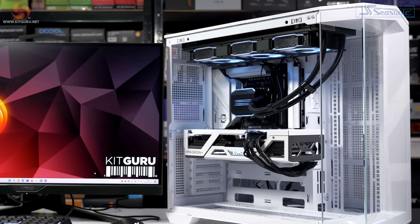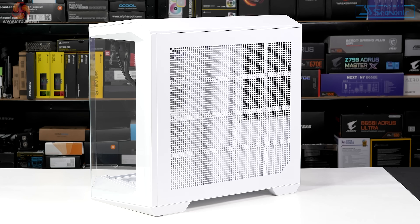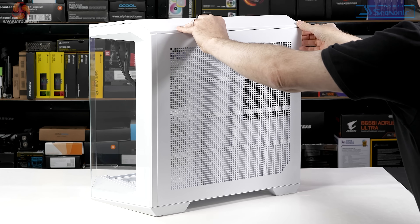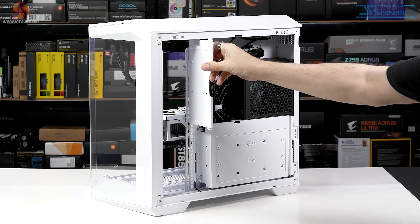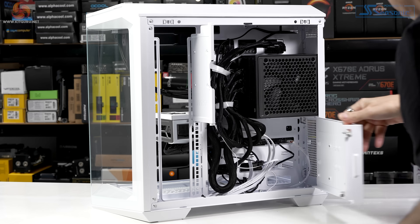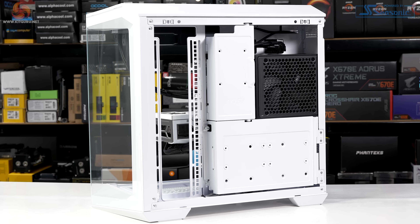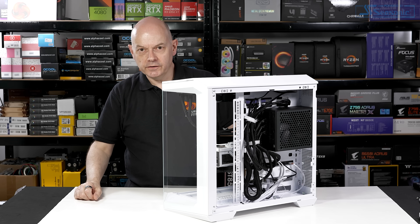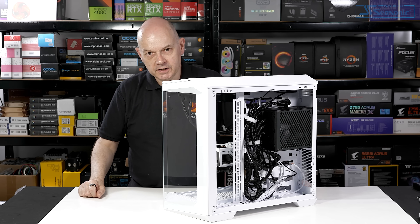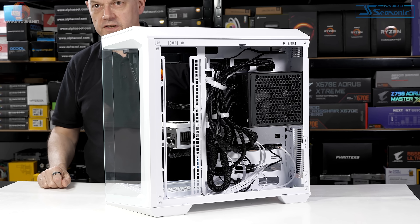The CPU cooler is a Phanteks Glacier 1360 D30. Looking in the right-hand compartment at the power supply and cabling: we shut the PC down, remove the right-hand side panel, and can see almost nothing behind it. Opening the doors that cover the cables reveals quite a mess — in other words, cable management simply isn't required to make everything look neat and tidy. The ability to hide all the cables in the right-hand side and out of view of the main compartment is a feature of Project Zero.